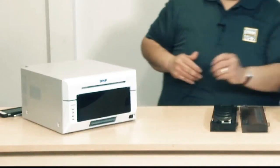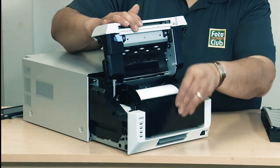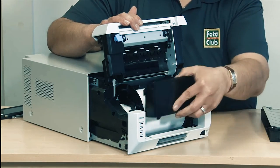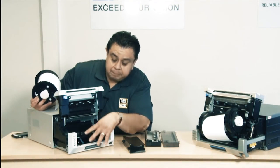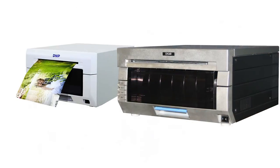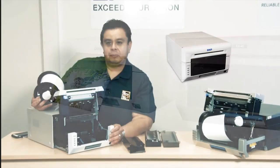These improvements were done on the DS620. As you see, the paper scrap box is just a scrap box that goes in here — it doesn't have a sensor. And the paper cassette case is already built into the unit; it's part of the chassis of the printer. So in my personal opinion, this is a major improvement on the unit.